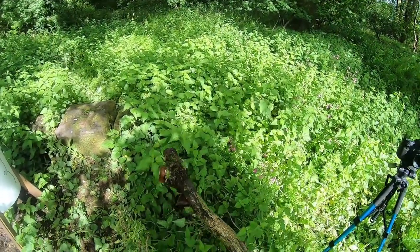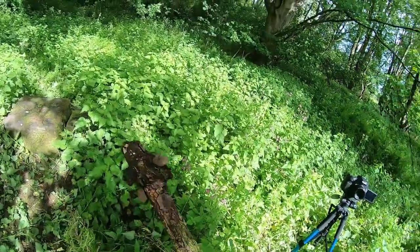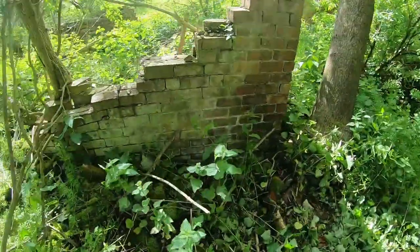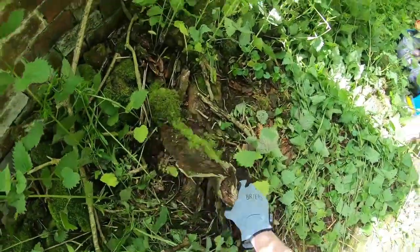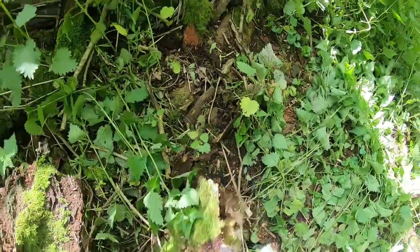This log has got mushrooms on him - not sure if those ones are edible. I brought my wild foraging book with me so I'll have a look afterwards. Just want to clear up the ground, getting those logs out of the way.